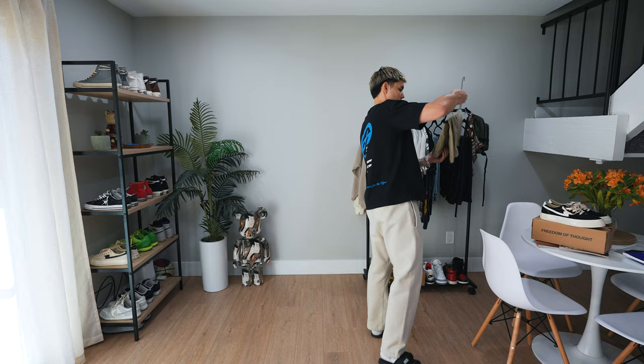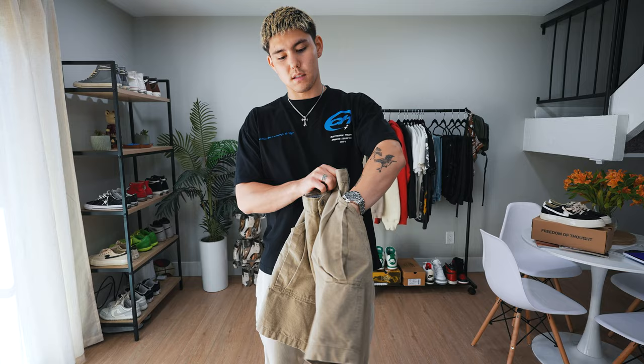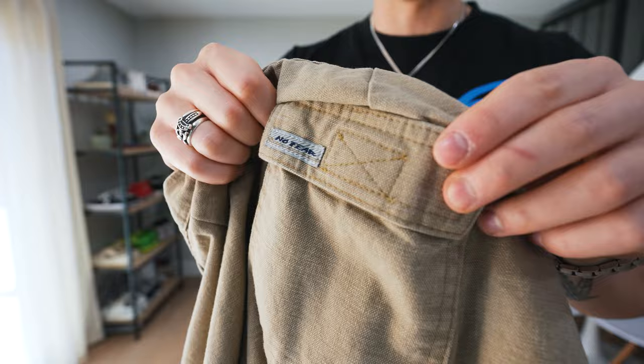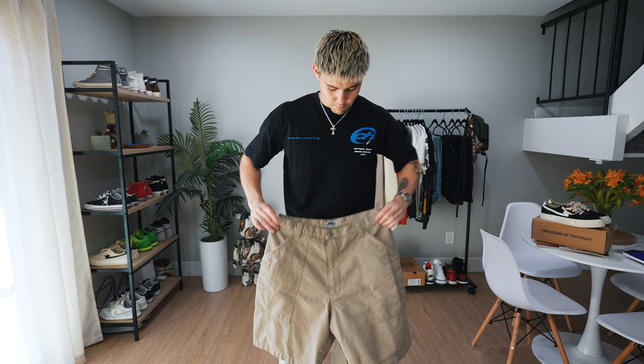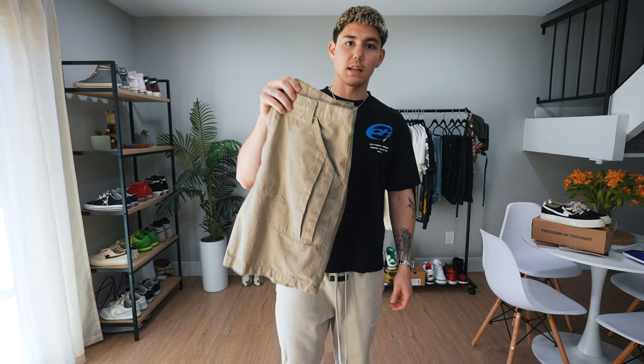Earlier this year I picked up these No Fear shorts in a khaki colorway. They have these squared-off pockets in the front with a little bit of pleating to them, so they kind of extend as the pockets get more full. You can see the No Fear tag right there, and there's also one on the back pocket. The back pockets are Velcro, and the front pockets are those squared-off box pockets. It's very rare to come across No Fear pieces as far as shorts and pants, so anytime I do I try and pick them up for a fair price. These have not been worn yet, so we're going to wear them for the first time right now.